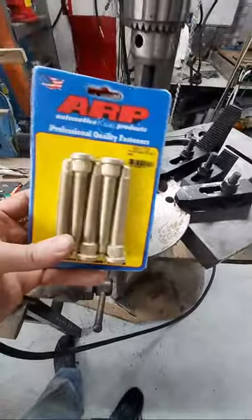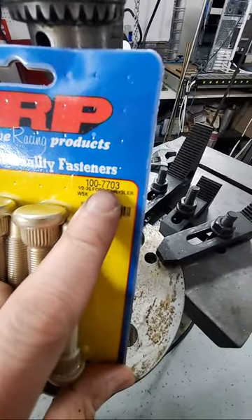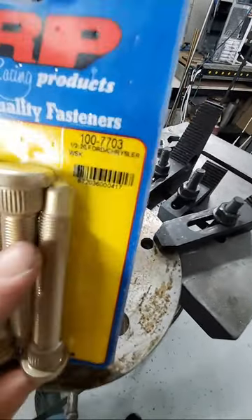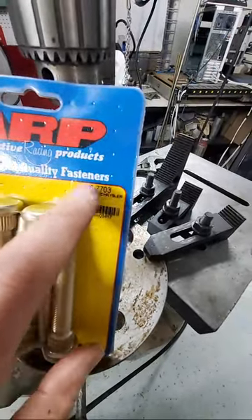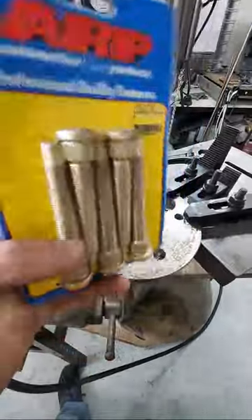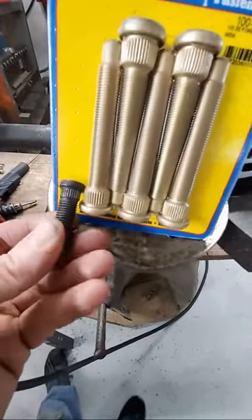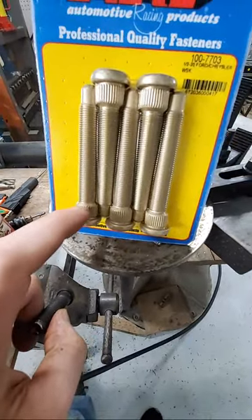So in steps — this is the part number here: 100-7703. Sometimes when you search for it, you won't have the dash if you're getting these off Amazon or Summit. This is the one you want. It's a half-inch 20, easy to find American-style threads, for Ford or Chrysler, but they use it everywhere on some larger cars. These have a much larger knurling area compared to this — this is 0.625, so a 5/8-inch knurl.